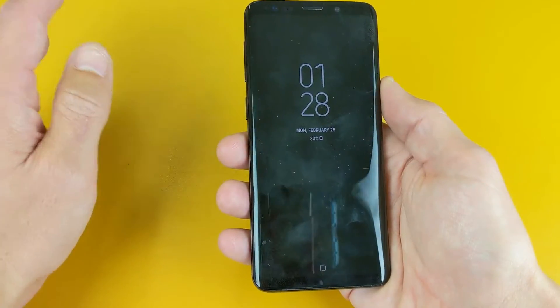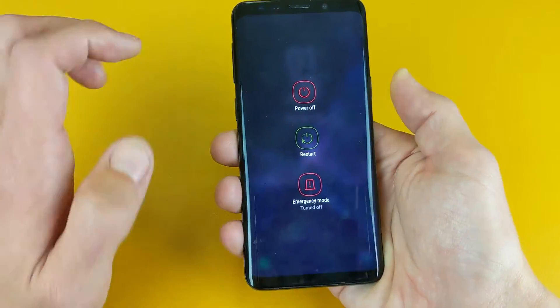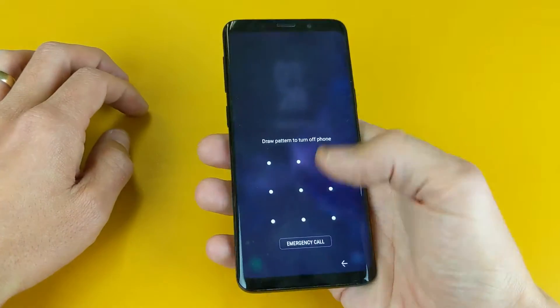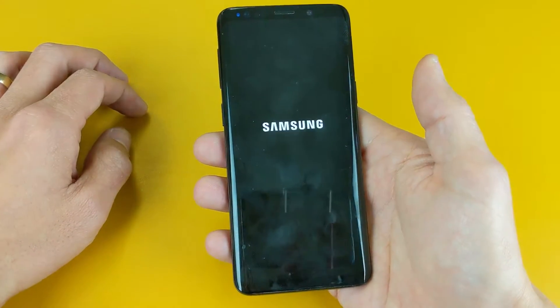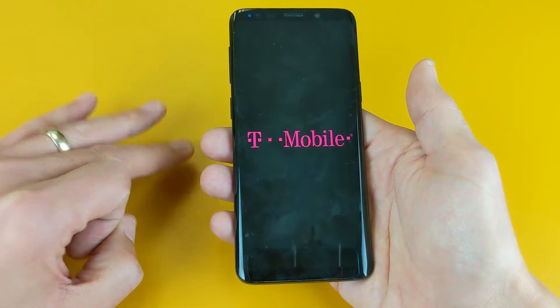Let's go ahead and get into download mode first. So the first thing is you need to go ahead and power off your S9. I'm going to go ahead and power off. And then once it's off, I'm going to press three buttons simultaneously at the same time.